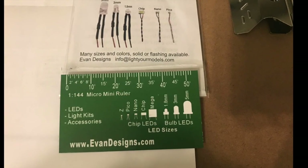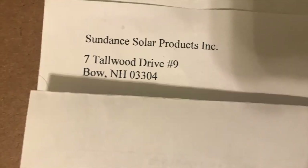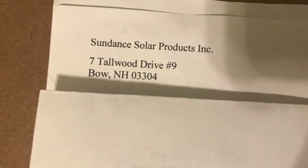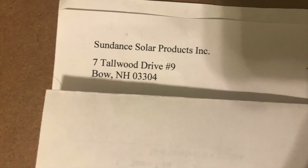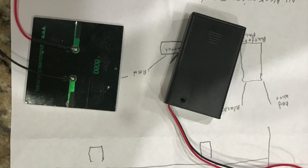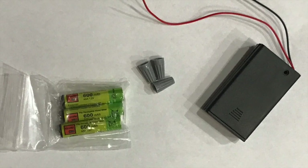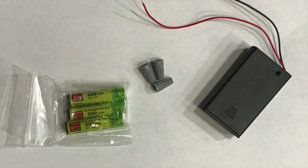We utilized Evan Designs for some of our supplies — the shrink tube, wiring, and lighting — and Sundance Solar products to purchase our solar panel, our rechargeable battery with the rechargeable battery holder, as well as the on/off switch. We'll walk you through everything.